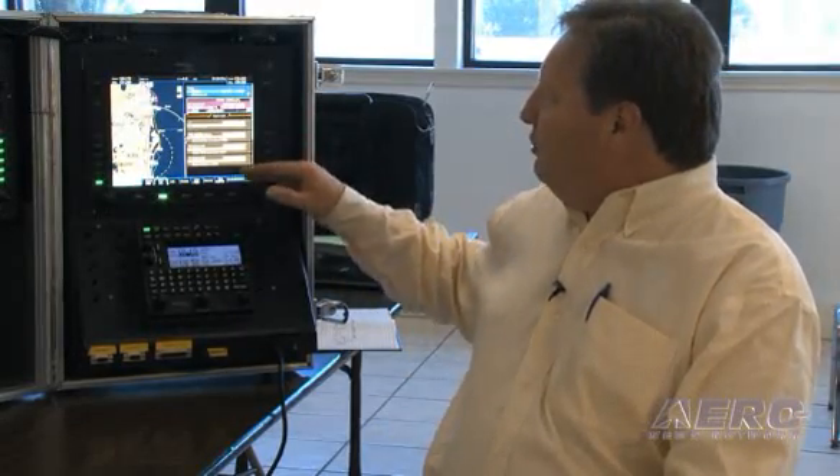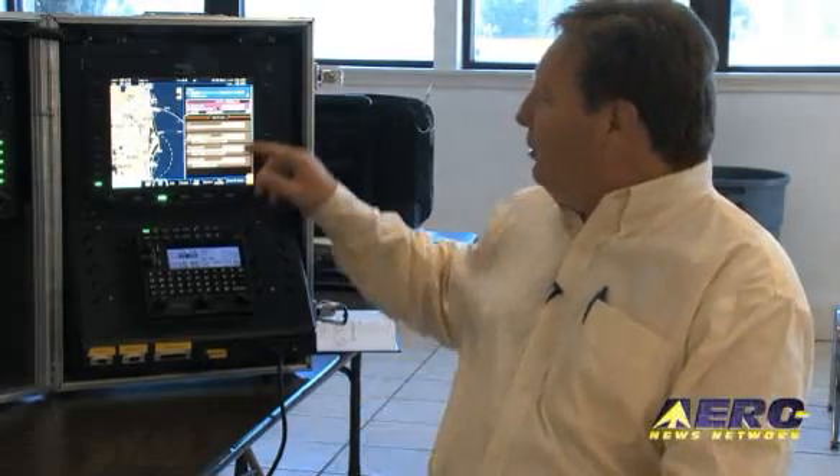I have a map up — I can see my approach displayed on the map. I have the approach listed in the flight plan beside me with the different altitudes I'll be needing to fly, and I am set up and ready to fly this approach.